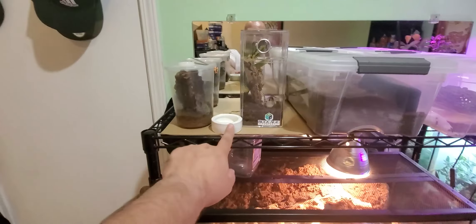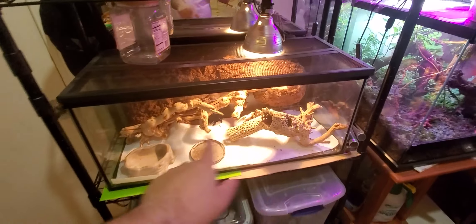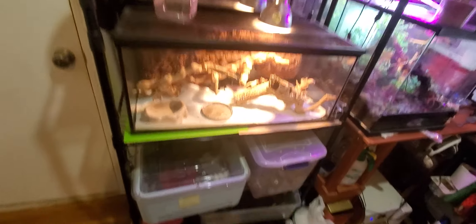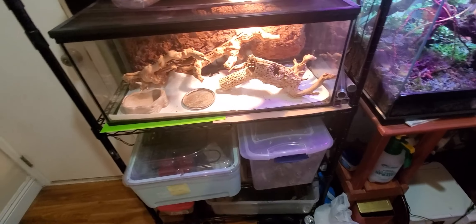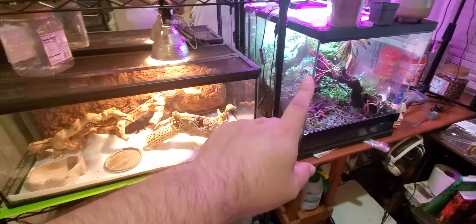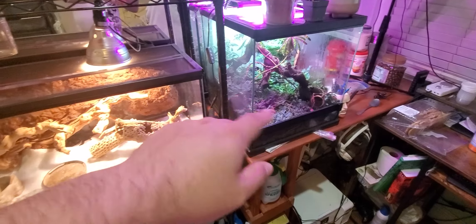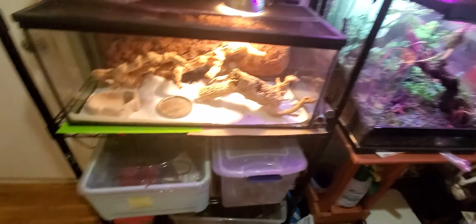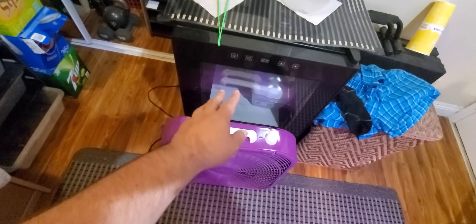Whip tails doing fantastic, vinegaroon doing awesome, female viper chilling, males down here waiting for food. The viper incubator is off — no clutches right now. That's my roach colony growing, and there's a catch bin with drainage that drains excess water and lets it evaporate so it doesn't get waterlogged. My incubator is off — no clutches right now, it is what it is.